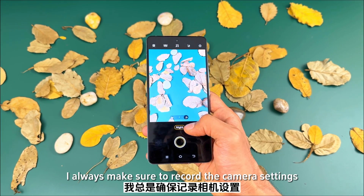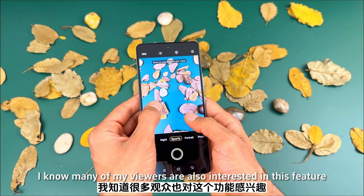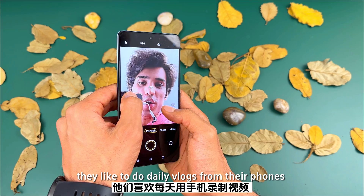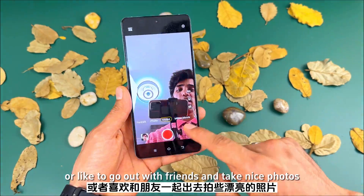I always make sure to record the camera settings when reviewing a smartphone, because many of my viewers are interested in these features — perhaps because they like to do daily vlogs or go out with friends and take nice photos. I'm recording this video from the front camera at 1080p 30fps using the 60 megapixel front lens.